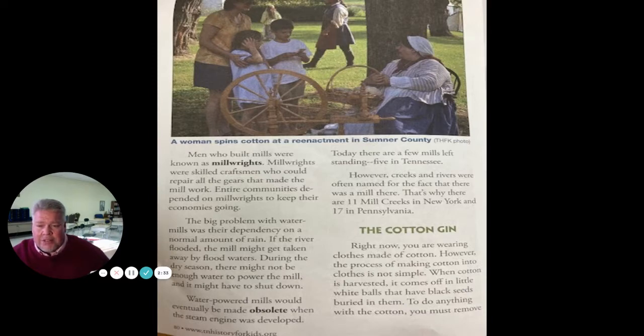The big problem with water mills was their dependency on a normal amount of rain. If the river flooded, the mill might get taken away by floodwaters. During the dry season, there might not be enough water to power the mill, and it might have to shut down. Water-powered mills would eventually be made obsolete — obsolete means they don't matter anymore. That happened when the steam engine was developed. Today, there are a few mills left standing in Tennessee. However, creeks and rivers were often named for the fact that there was a mill there — that's why there are 11 mill creeks in New York and 17 in Pennsylvania.